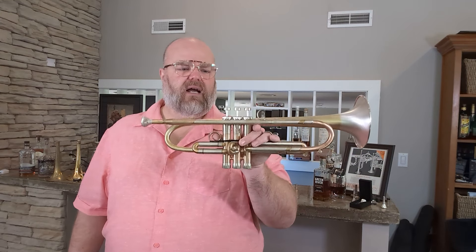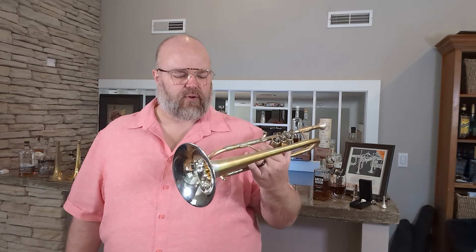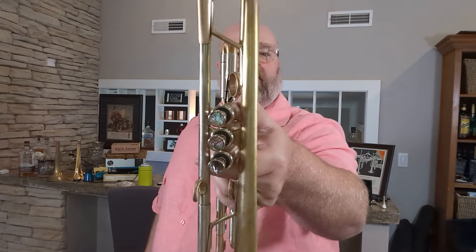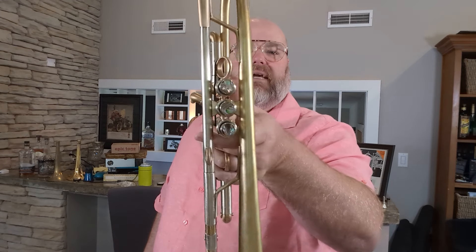Available at ErnieWilliamson.com if you want one — at least for the time I'm recording this video it's available, but who knows when you're watching it. This one's in raw brass, and I love the little abalone finger inlays. Sorry, the lighting's a little wonky here, but it's really great.